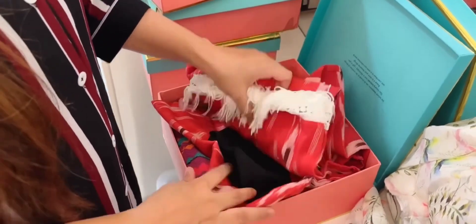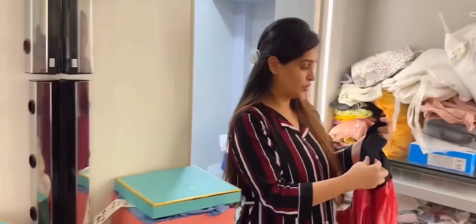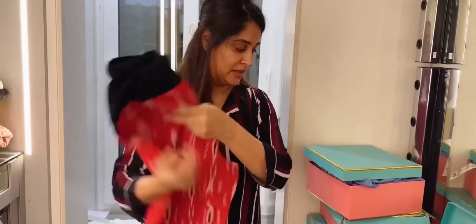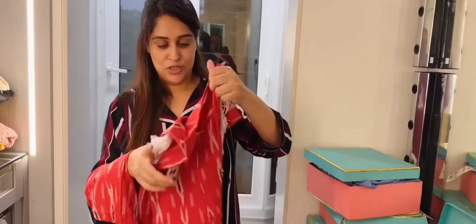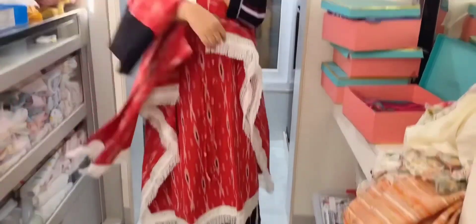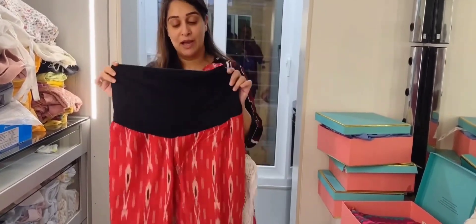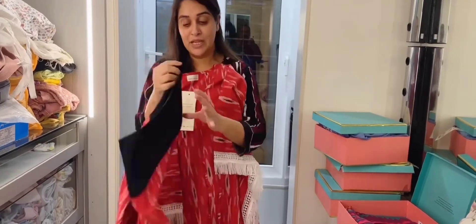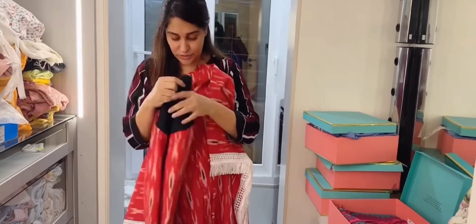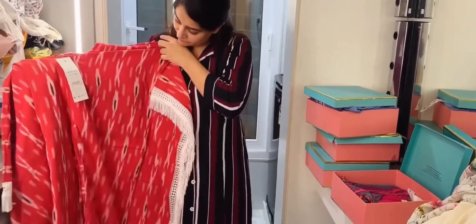Honestly, I haven't seen all of them yet. Yesterday, when we went to the hospital, I was wearing one of them. So this is a kaftan and these are the pants — all maternity pants. So after surgery, or when you are expecting, you can also wear them. These have supportive belts and are all feeding-friendly.